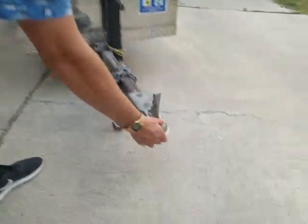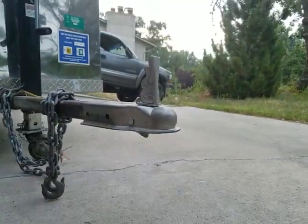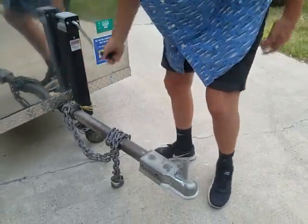Right here, it hooks up to a two-inch ball and this crank works great. It's really nice, nothing wrong with that.